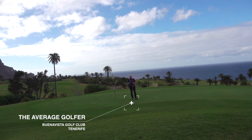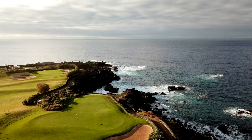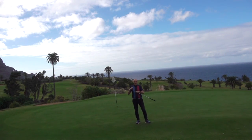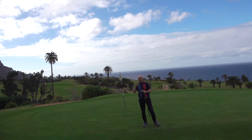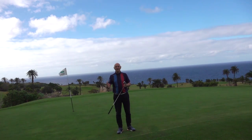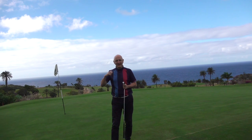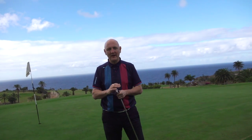Thank you for joining The Average Golfer. Once again, Buena Vista Golf Club — and look at that for a view, that's pretty special isn't it? I'm going to carry on playing this golf course with these Ping G410s in the bag. I've got a 5-iron, a 7-iron and a pitching wedge. I'm going to give you my opinion on how they look, how they feel and ultimately how they perform in the hands of The Average Golfer. But first, it's back over to the UK to find out what tech is packed into these golf clubs from Ping.